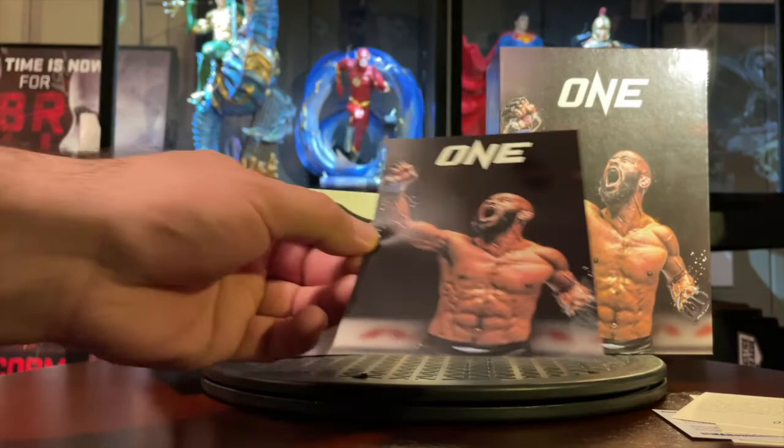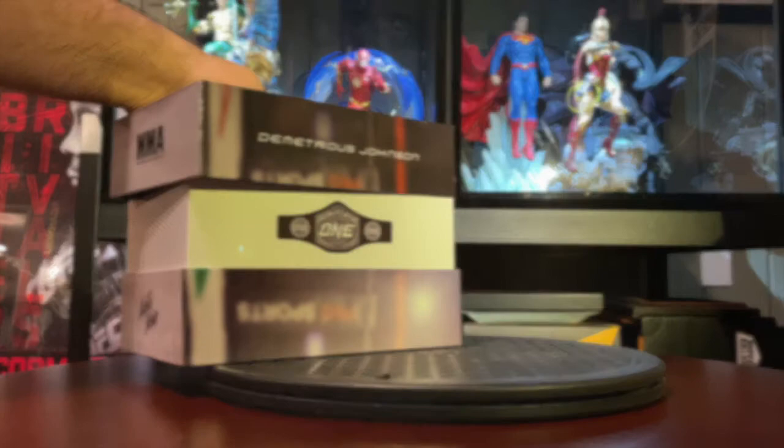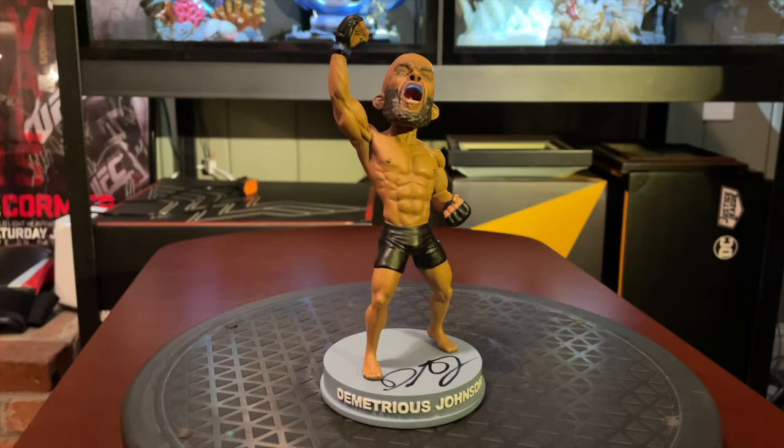Dave from MMA Bobblehead also included a five-by-seven photo of the box and what inspired the MMA bobblehead. Now let's go ahead and look at the bobblehead itself. Right away it's a dramatic pose. You have really great sculpt on the body, and even though it appears like his legs are a little smaller than they should be, it's okay because this is a bobblehead and it shouldn't look exactly to scale.